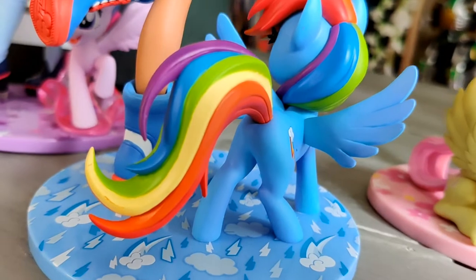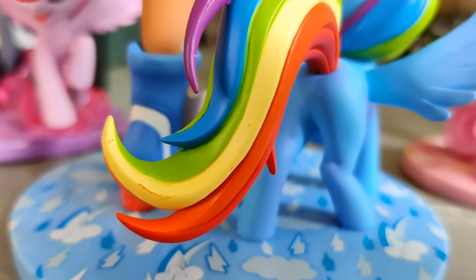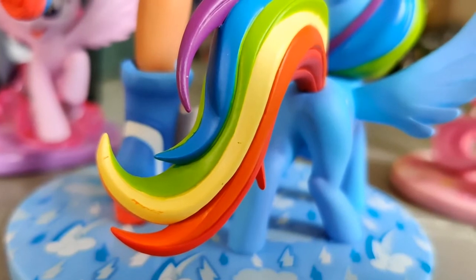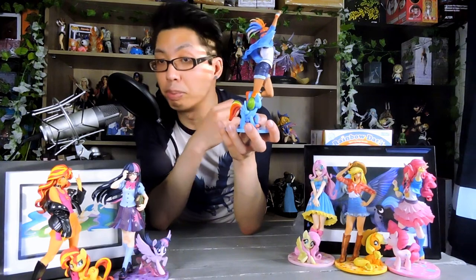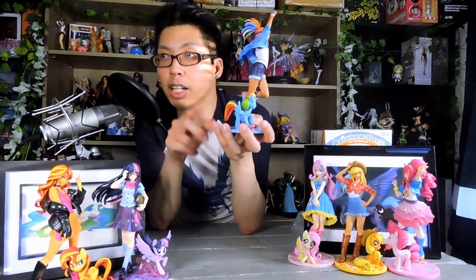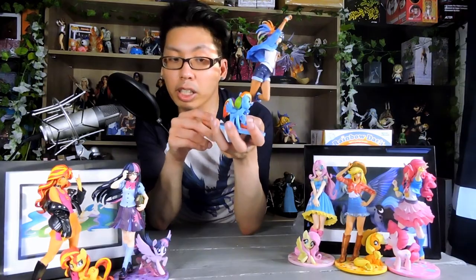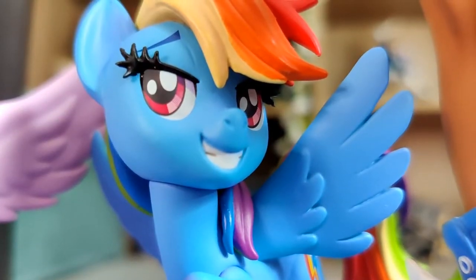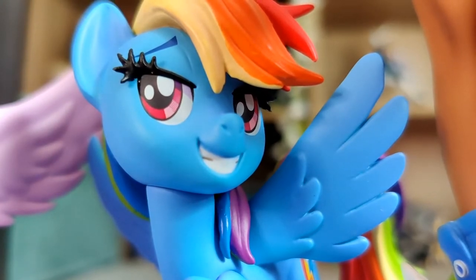I don't like the 3D eyelash on this one too much because I feel like it pops out too much. The one thing that is wrong with this Rainbow Dash figure is there are some bits of paint that are kind of chipped away on the tail. And that will lose some points for paint. This would have been prevented if it wasn't covered in just plastic — it needed some kind of bubble wrap around the tail or something.